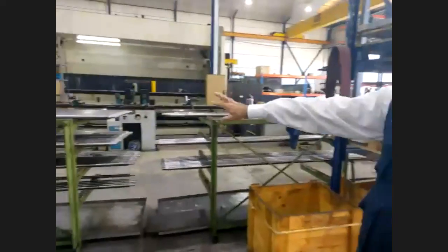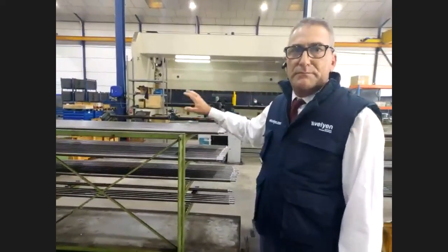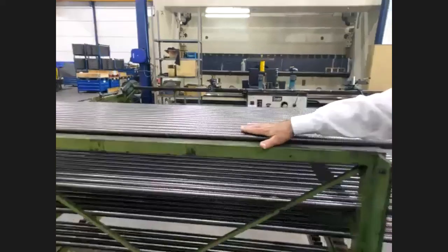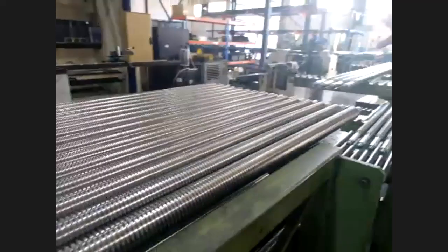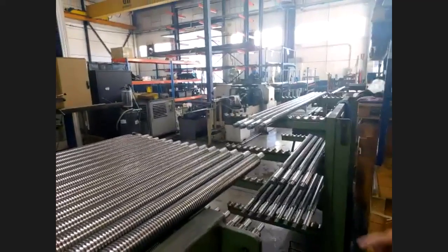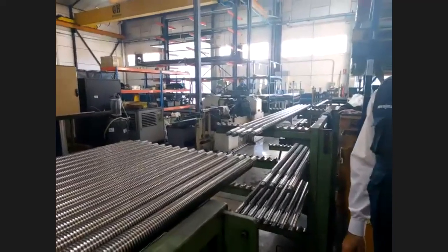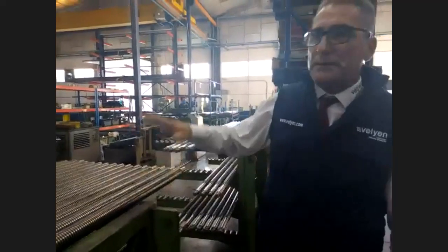We can also see here, for example, the spindles — the screws. These parts are the screws that go inside the post of the electromechanical two-post lift. These screws are manufactured in that machine. This machine is one of the best heritage pieces received from our parent company, Istobal. That machine has been working here from the beginning, perhaps since the sixties.